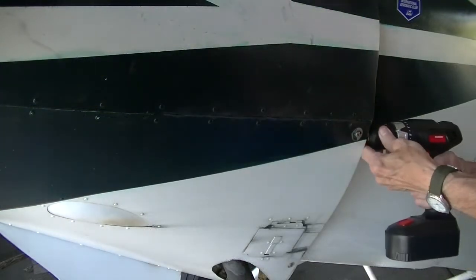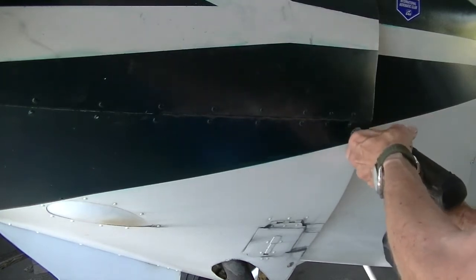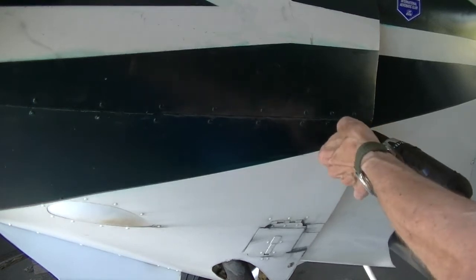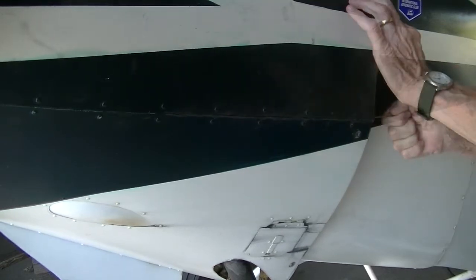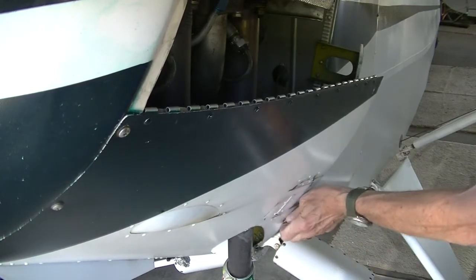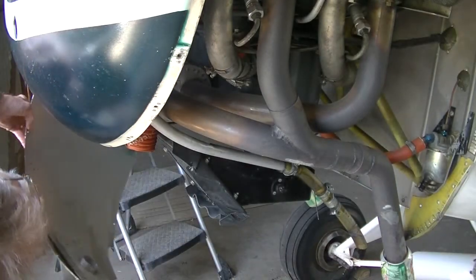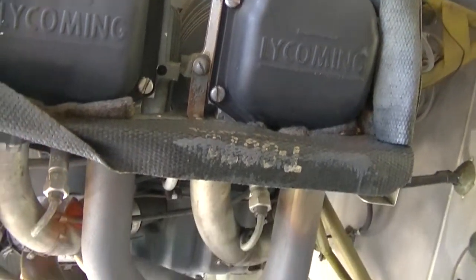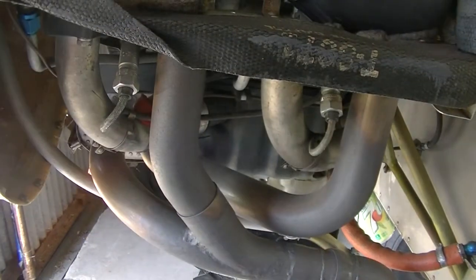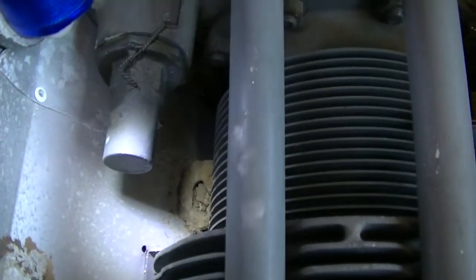So let's just gently take the bottom cowl off. After we get through changing the oil, we'll go get some solvent, and take that opportunity to clean the firewall and clean the engine. This is also a good opportunity to look around that engine and see if you can find any dirt daubers and stuff like that.